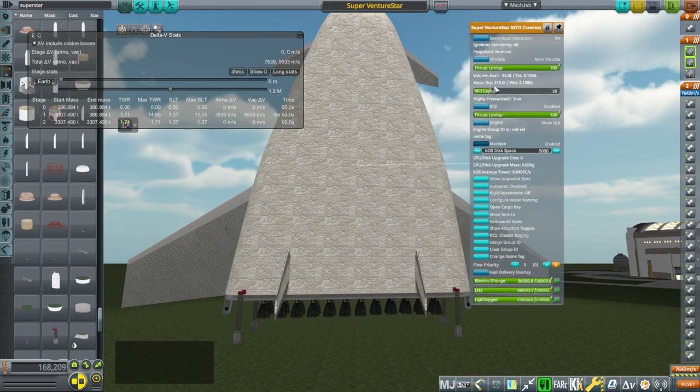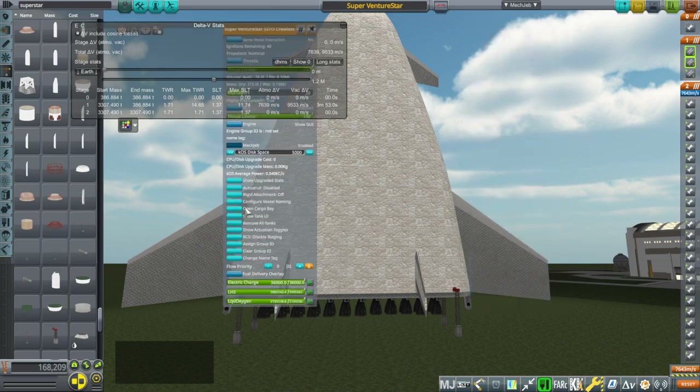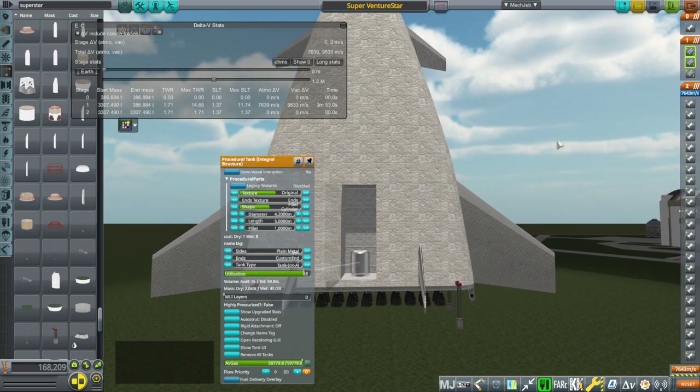The body here is much more than that. The body dry is 215 tons, and the dry mass with the engines, wings, and landing gear is 386 tons — though that's also with cargo. That cargo is a 45-ton tank right now, so our goal is 45 tons to low Earth orbit, instead of the 20 tons that Venture Star normally has.